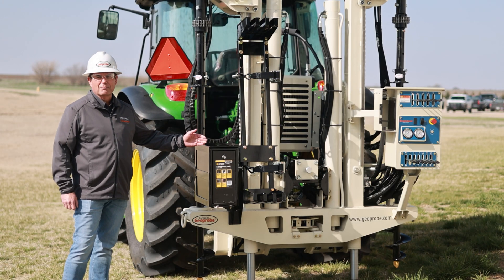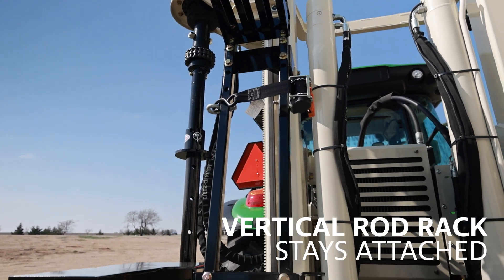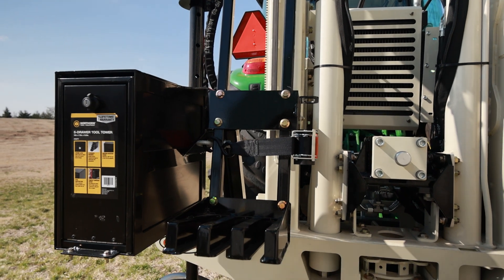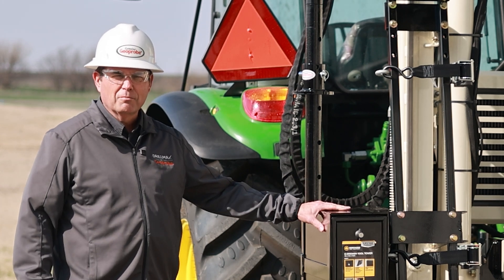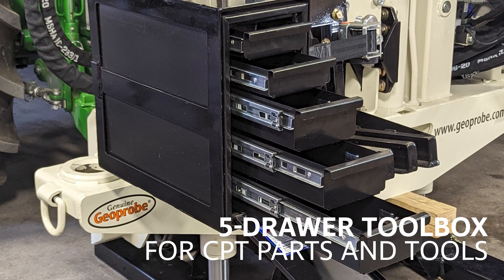A couple of updates we've done to make it easier for the operator: we added a rod rack that's vertical and stays on the press. You may have seen ones in the past that drop off and pull away — this one stays on and lets you use your rods right from that location. We also added a toolbox for part storage and a small work surface to work on parts as you're doing your work.